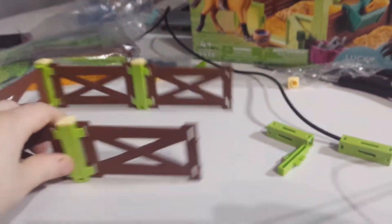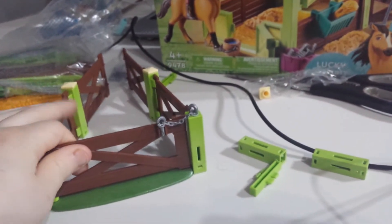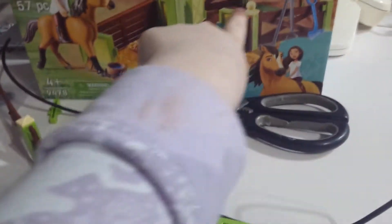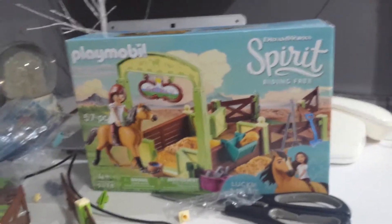I built this part of the stable. The idea is to put these pieces together to flip to the stable, so let's get building and I'll show you it when it's done.